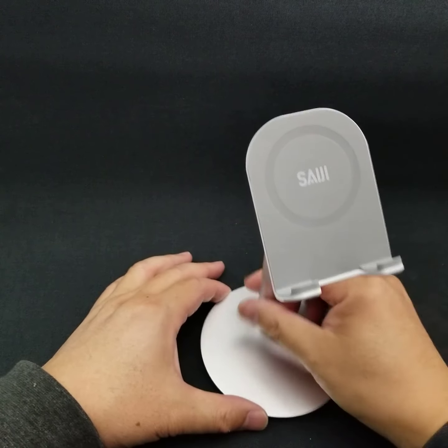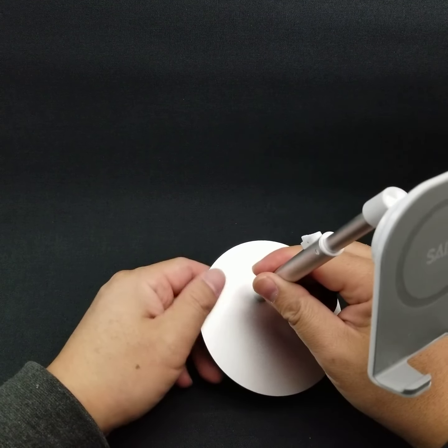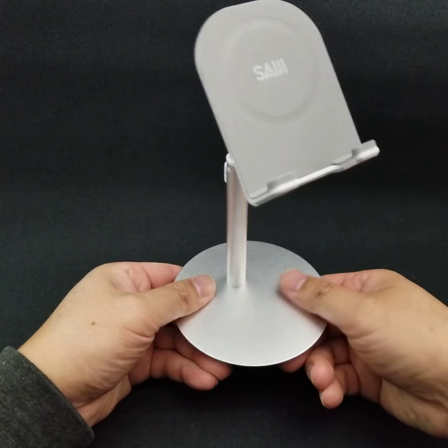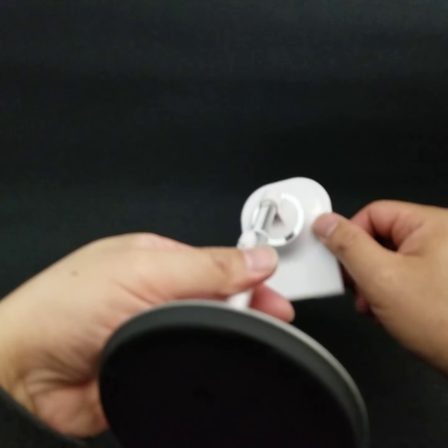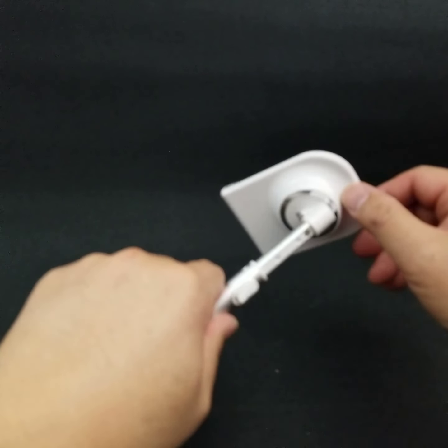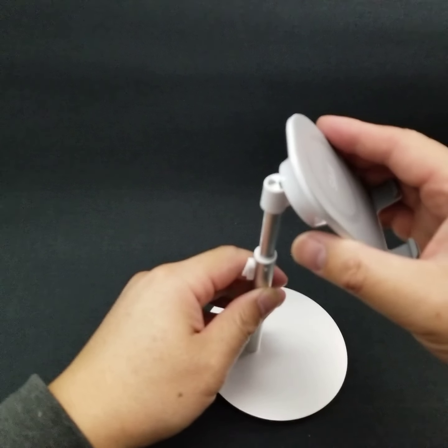Another thing I like is that it doesn't leave any fingerprints on the surface. It's a metallic kind of feel to it, whereas the back is more plastic. It's a nice feel — really nice and firm.